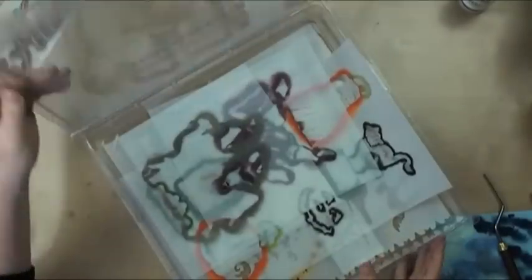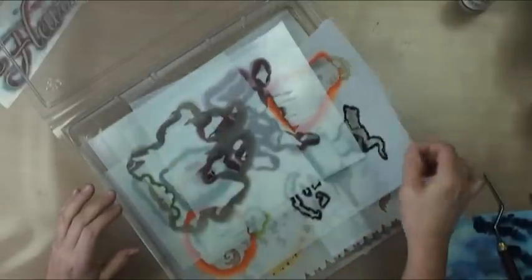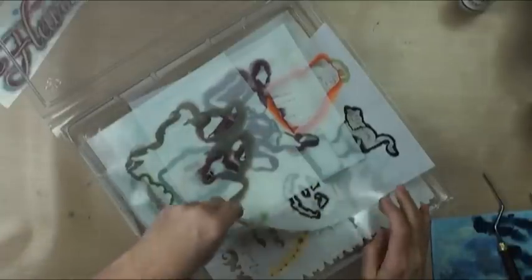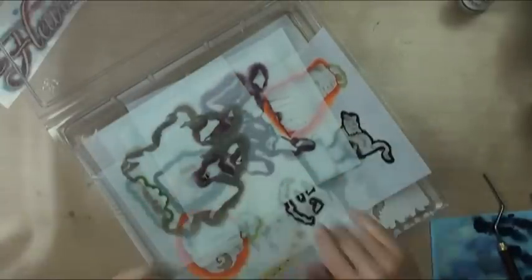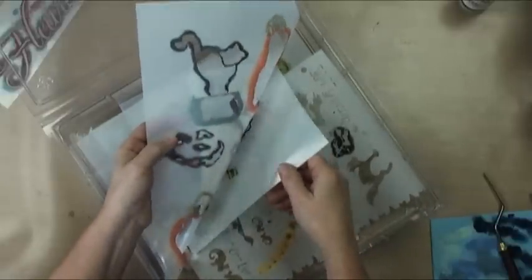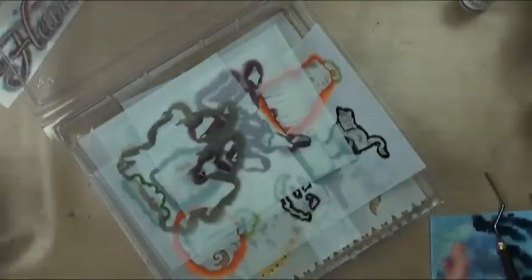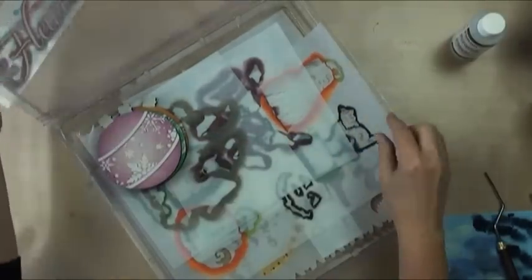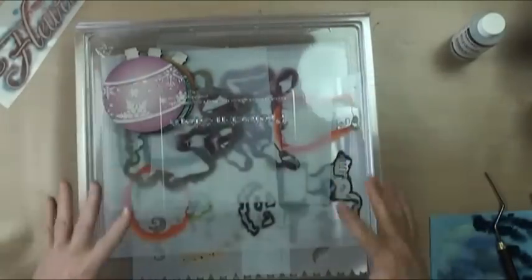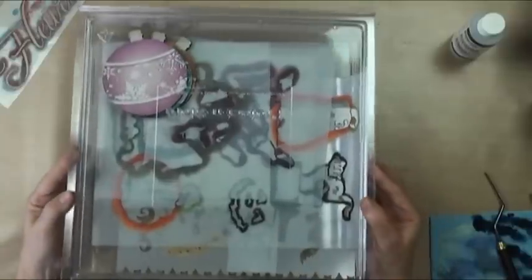My next tip is these protect-and-store boxes from the scrapbook world — super affordable. They come with a lid and stencils fit in there nicely; if they bend just a little bit, it doesn't matter. This is my Halloween box. You can also use them as a portable little art studio: put your surface, book, mediums, paints, and brushes in there — everything specific to that project. Seal it up and you have all your supplies ready. Cart it to your class or out to the dining room table, and it puts back in nicely.